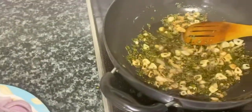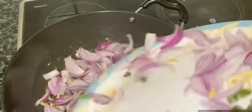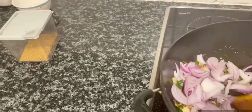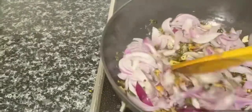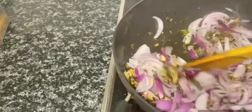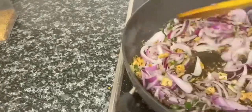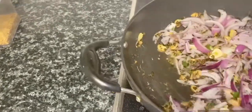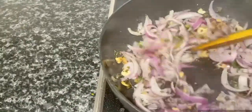I have cooked it a little until it is browned. After adding the onion, I will add all the onion, fry it, and cook it.